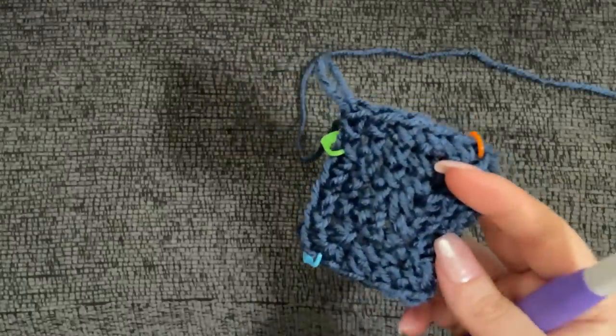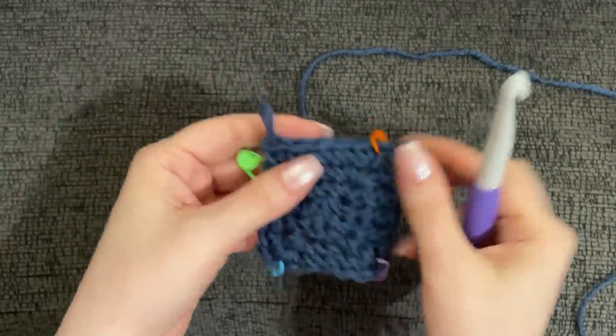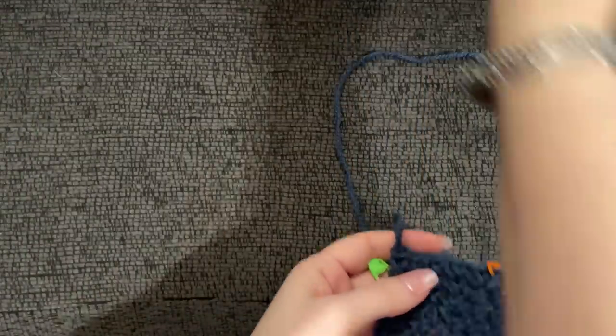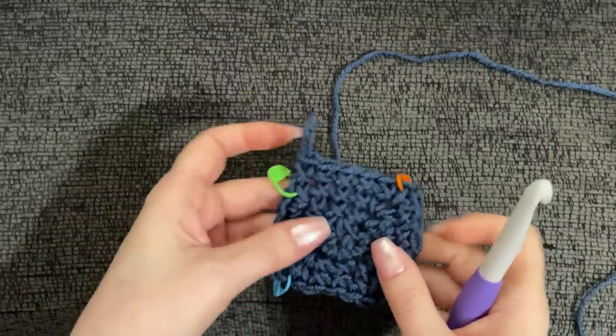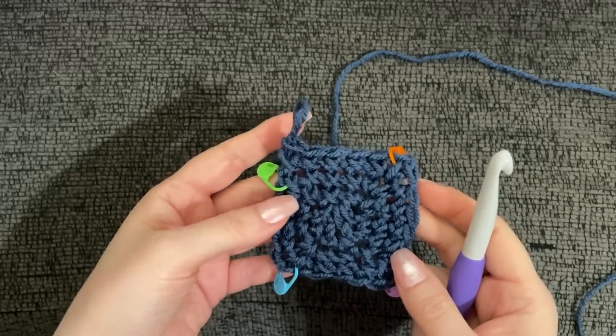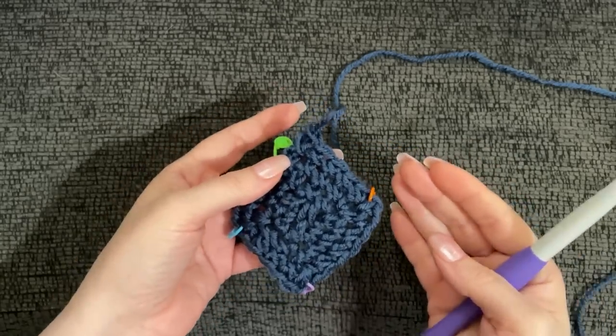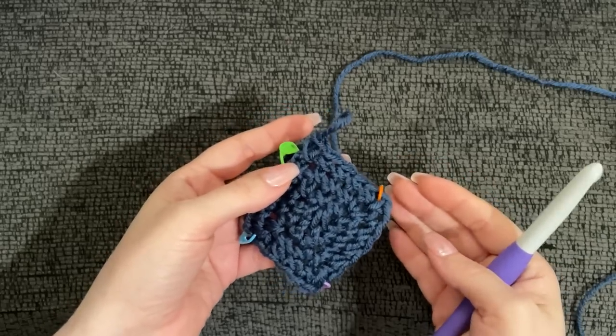I genuinely don't want to take this apart given how long it took me to figure it out, but I did write it down in more modern terminology for myself and for you guys. What we're about to do can be easily achieved with more modern techniques, but we want to work the antique pattern as it was intended to be worked. That's the fun of it.